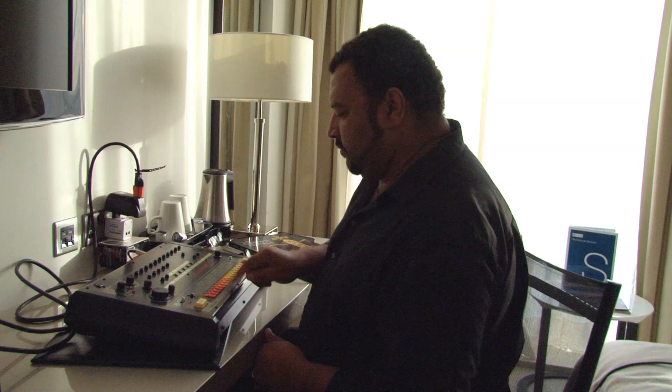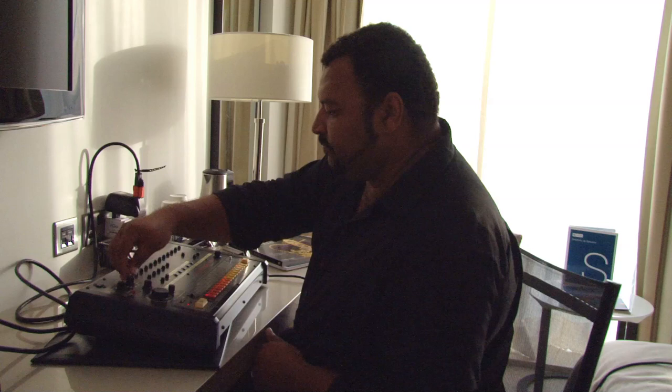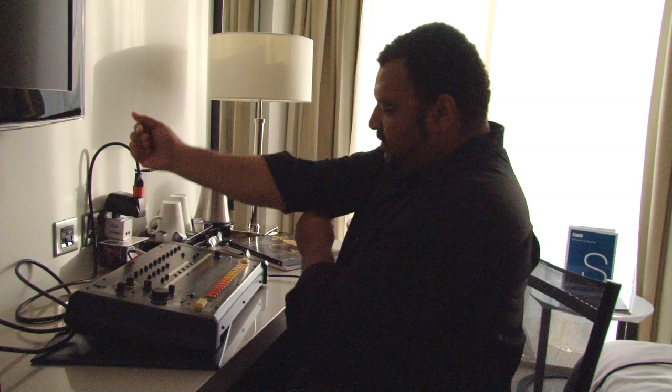Now we're going to add a little kick drum to it. This is the best part. I'm going to start with side A.